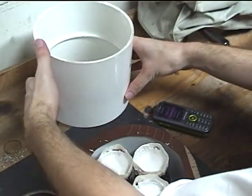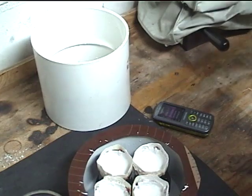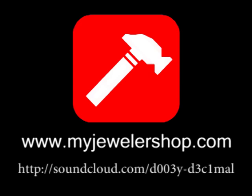Now we let the investment sit and completely dry out for about four hours before beginning our burnout cycle. We'll cover that in the next video.